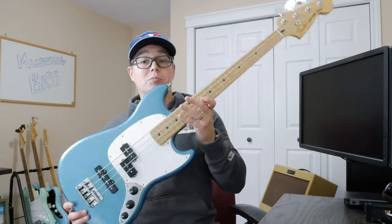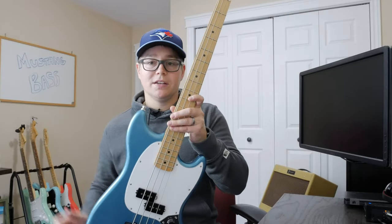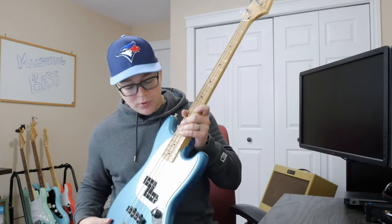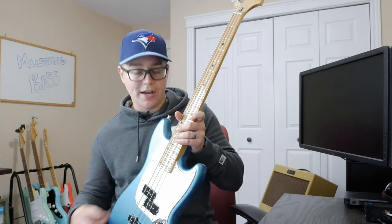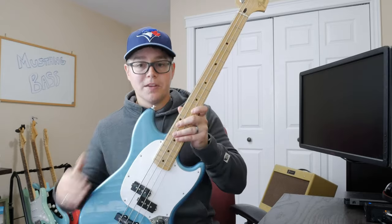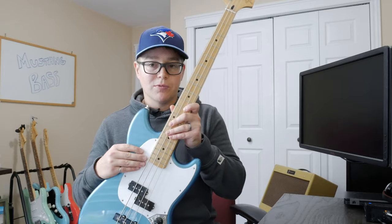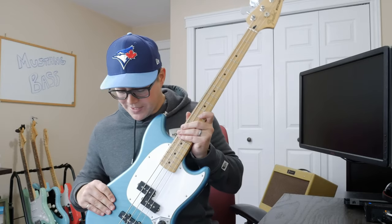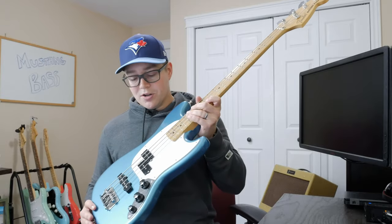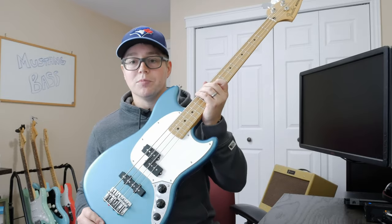A few odds and ends I also completed while modifying it: one is replacing the strap buttons for strap locks. Second would be changing the pickguard out — I had that hole from the switch, so I ordered a new pickguard from pickguards.com. This one is a three-ply in white, black, white. It did come with a stock mint green one that also looked killer with the Lake Placid Blue. Finally, something I read online that I'm not sure if I'll keep — I'm playing around with adding treble bleed circuits to both of the volume pots.